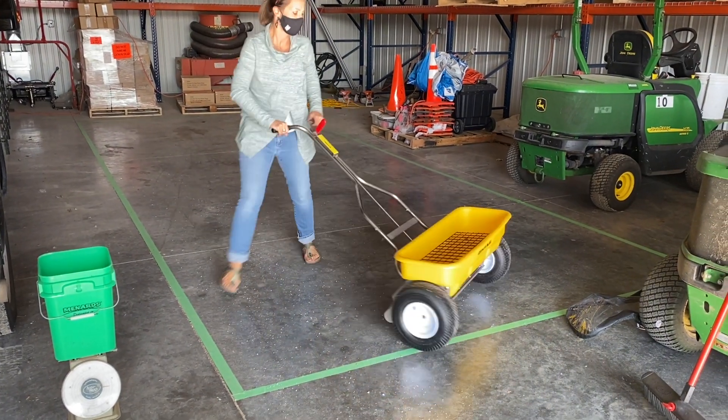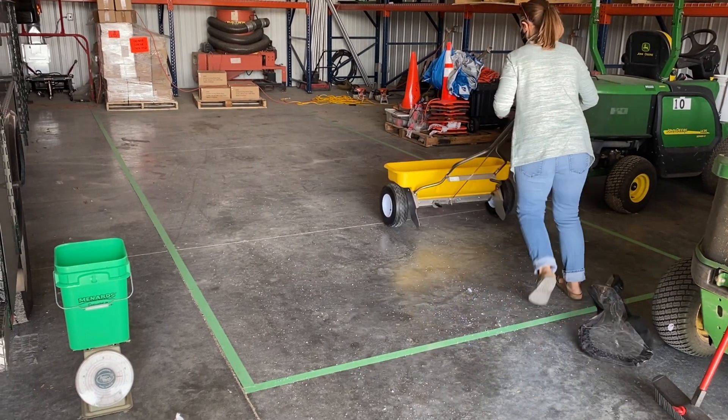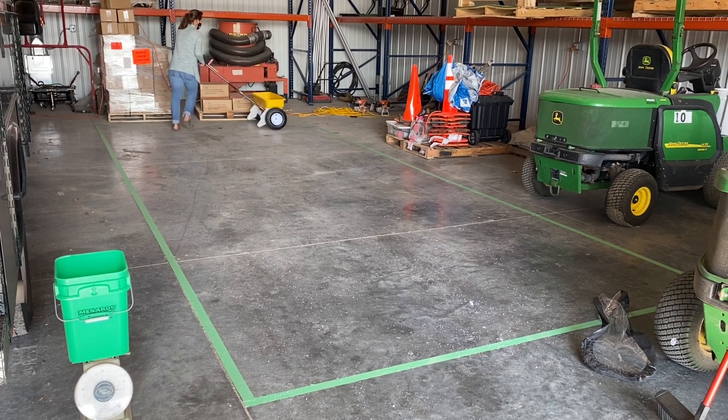During this step, try to walk at the same speed you would if you were actually out applying product for a customer. It may help to have a partner time you to see if you are walking at a consistent speed for each round of the calibration.